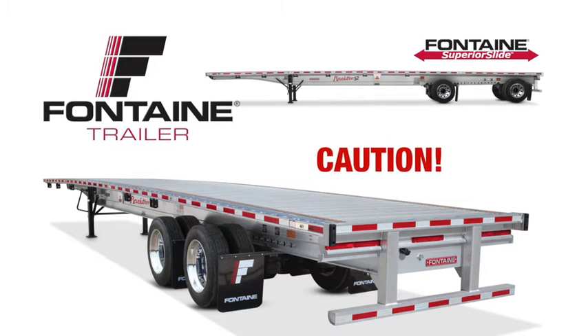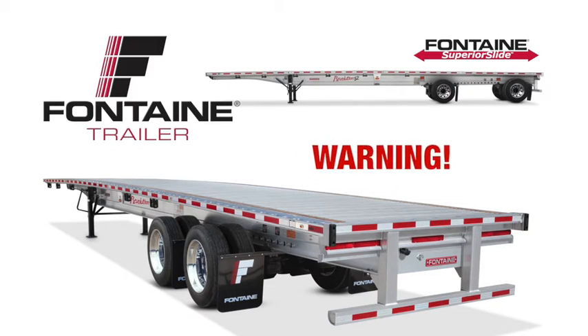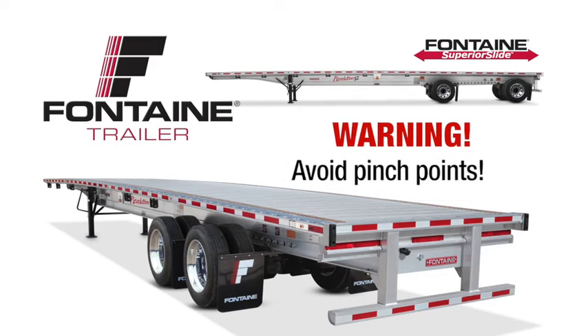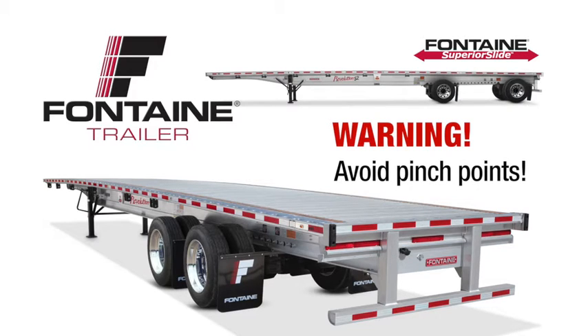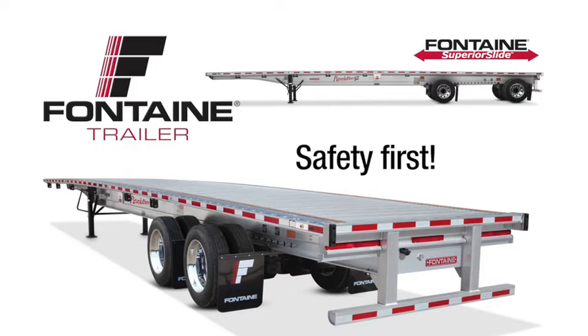As with all heavy equipment, remember to exercise extreme caution. When operating the slide mechanism, avoid all pinch points. Failure to heed this warning could cause serious injury or death. And follow all stated and customary safety procedures.